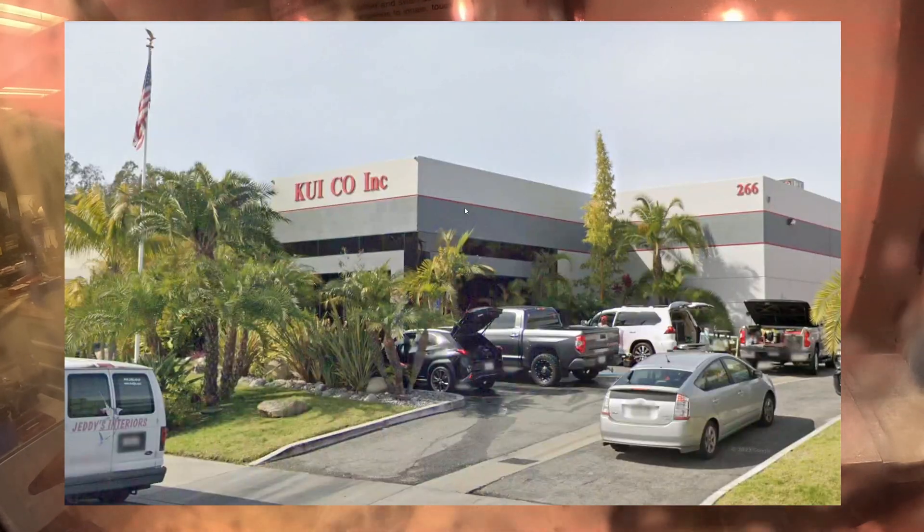As we watch the frame get manufactured, I just wanted to give a huge thanks to Terry and Marty over at KuiCo for being kind enough to let me use their machines for this project. KuiCo offers high-precision CNC and injection molding services for your project or company's needs.